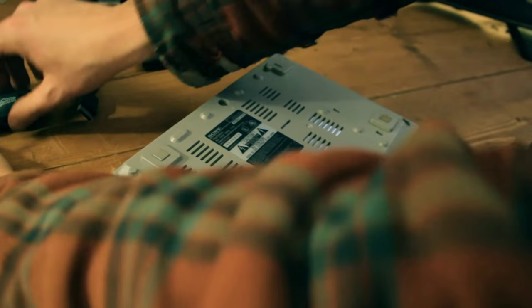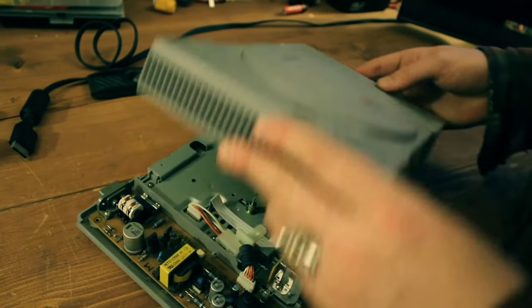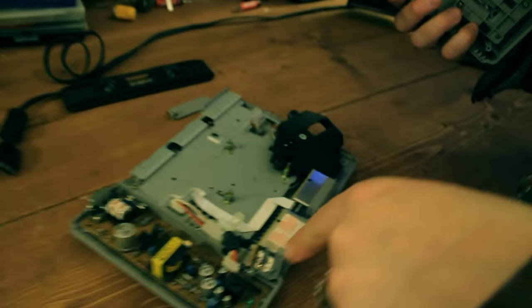Got the last screw out there. Let's keep them where we won't lose them. Flip this over and let's get in there. Oh, something popped off the back. Oh, something else popped off. Alright, so we're inside the PlayStation now.